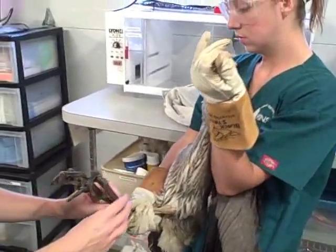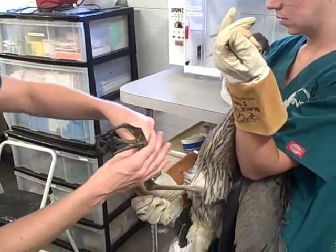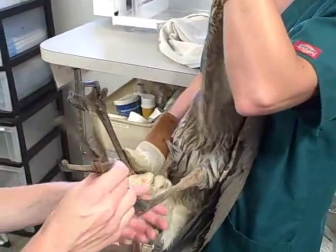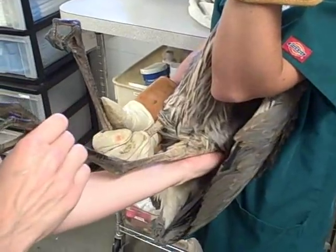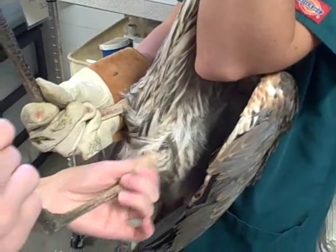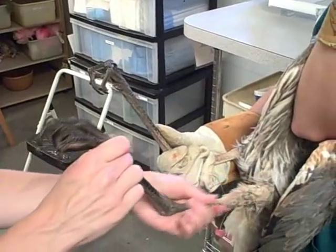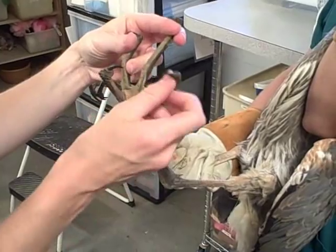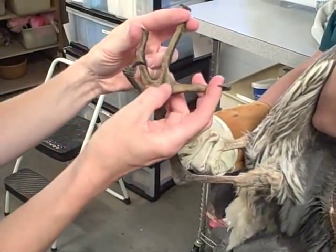Now I'm going to take one of these long legs. I'm doing the same thing with the legs — I'm going to feel all the way up into the femur, up really high, down all the way through the toes to see if there's any fracture, swelling, or anything that I might notice is off. I'm going to check their toes — they've got quite a set of toes. Look at that — one side webbing and just one side. That's neat.